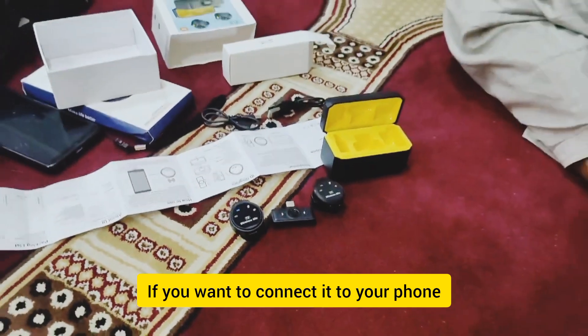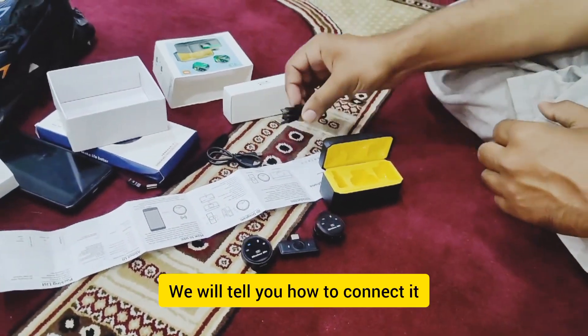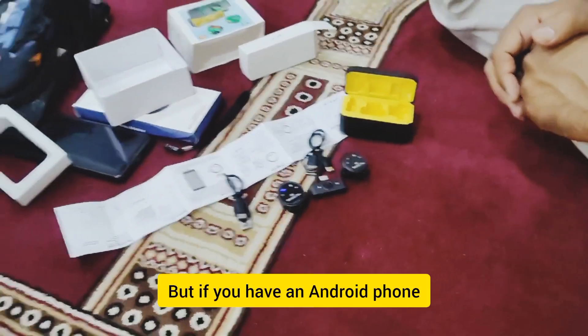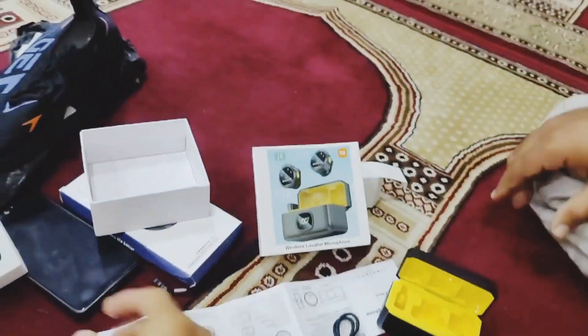If you want to connect with this device, you can connect with an Android phone. Some phones have a built-in feature for external devices, but if you have an Android phone, let's show you how you can connect with this device.